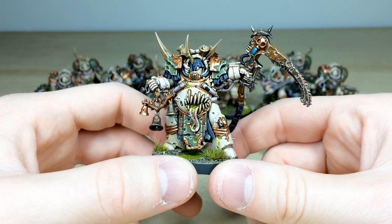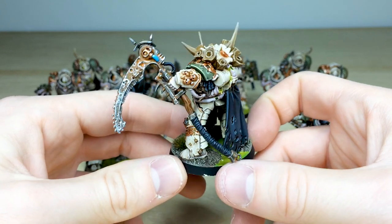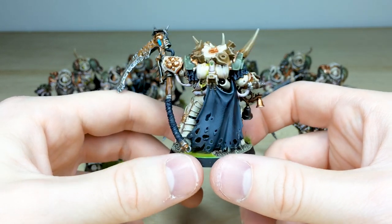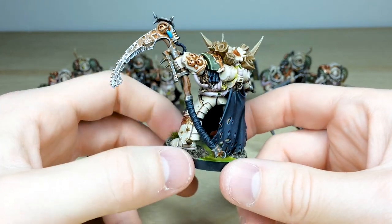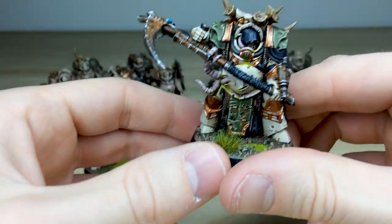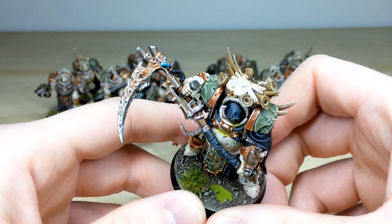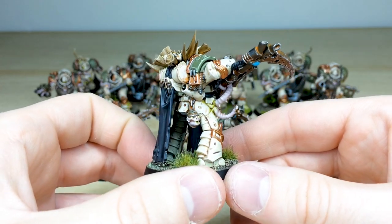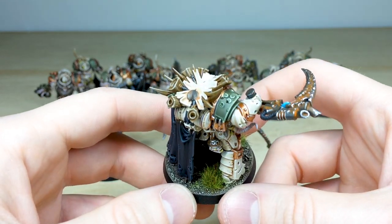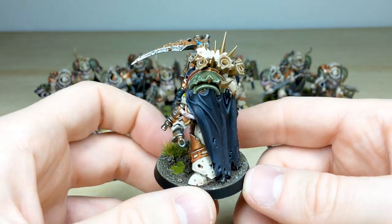Moving around the back of the champion you can see all the rust, plus a nice wood grain effect on the handle of the scythe, and again that texture on the cloth material. A really lovely set of models. The final Death Shroud, wielding the scythe the other way around, shows the same consistency — all that rust on the scythe, consistent edging and highlighting, the rust work on the metals, highlighting on the golds and coppers, plus lovely bone tufts and things growing out of the top of him.